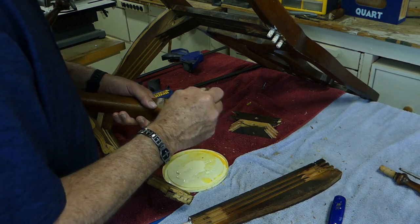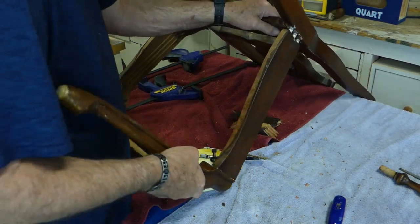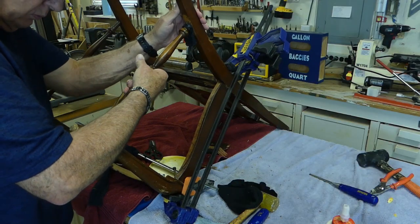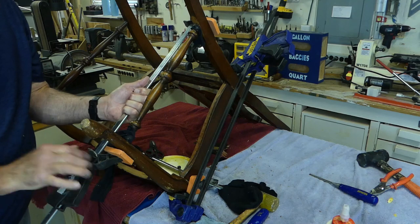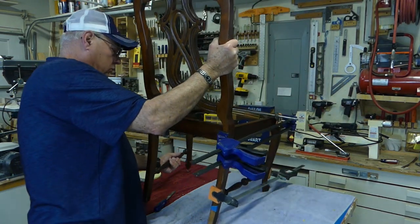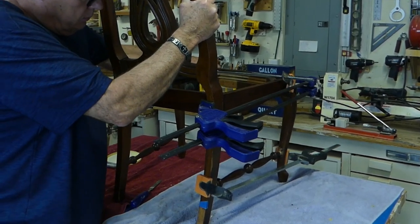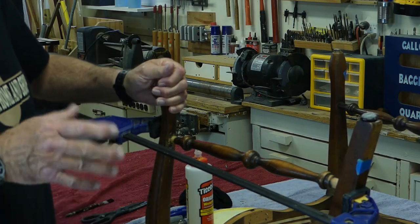Now the second chair has the same set of problems as the first chair, except the one advantage it has is it does have four legs. I followed the same procedure for disassembly, clean up and prep, and the final glue-up. The difference is that I did use pantyhose this time on both ends of the tenon for both joints. Now the front joint unfortunately is really loose and sloppy, so the question is will the pantyhose actually hold? Before I walk off I'm going to stand it upright on my tabletop and make sure all four legs actually sit on the table. It's important to do this during your 20-minute open time — it'll be much more difficult to adjust after your glue dries.